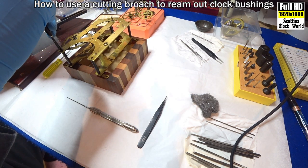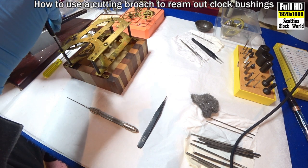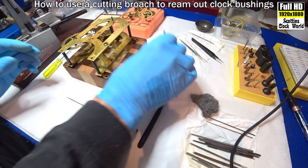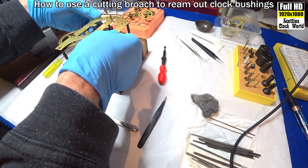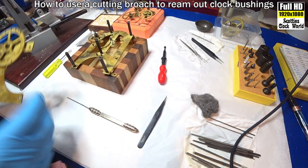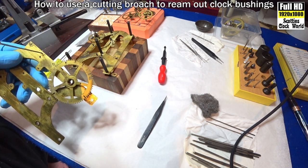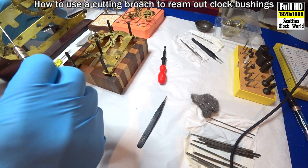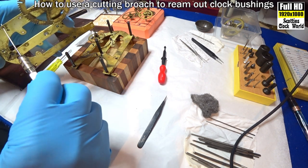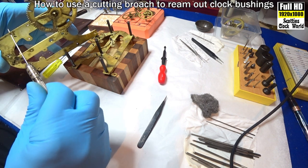Undo the screw. Remove the top plate. Get our cutting broach again. Lining it up at 90 degrees. We'll cut the hole a little bit wider.